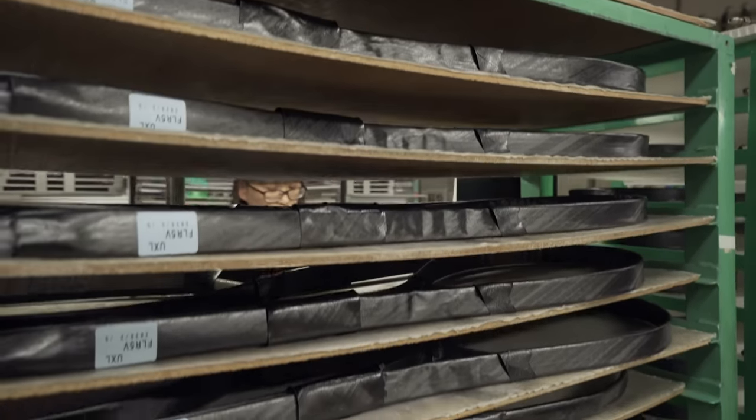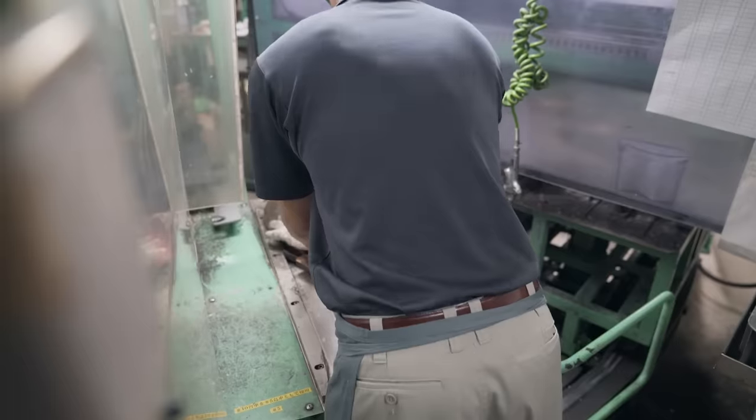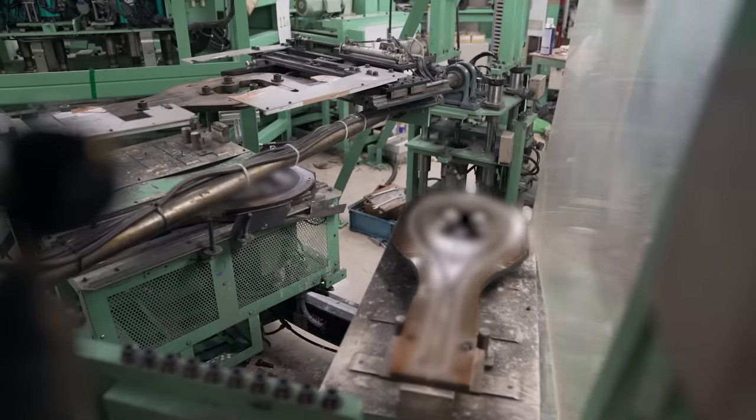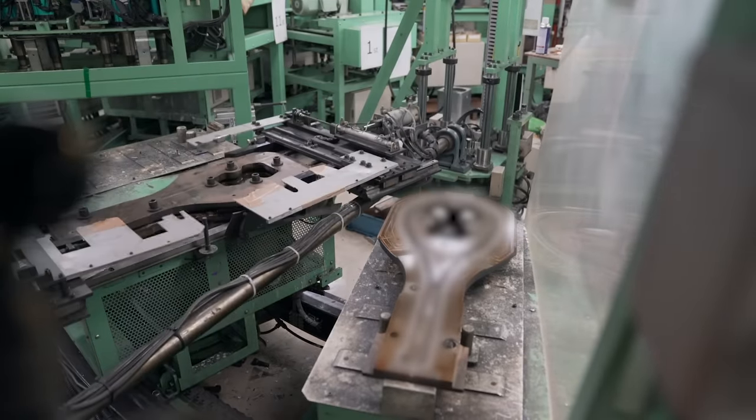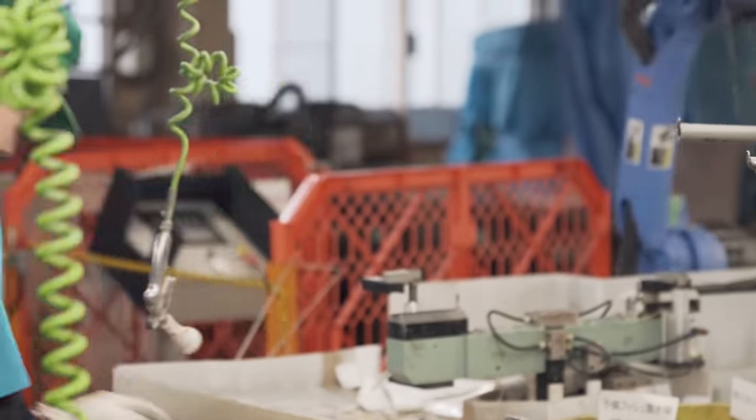Reinforcing pieces of prepreg are also added to the layup in key areas. Yonex uses a proprietary molding process so there are far fewer imperfections compared to traditional racket construction. The result requires less finishing and enables Yonex to build rackets to a very tight specification tolerance.